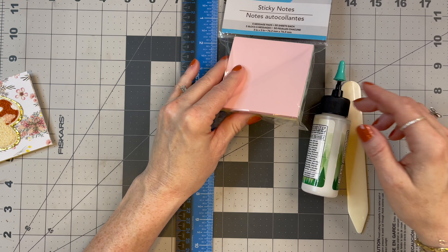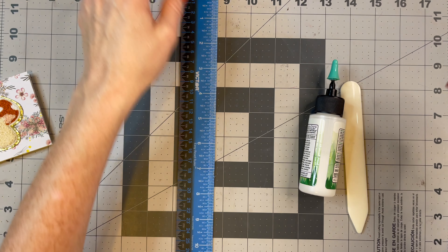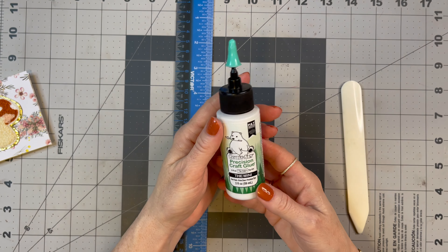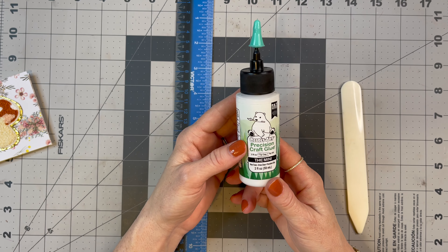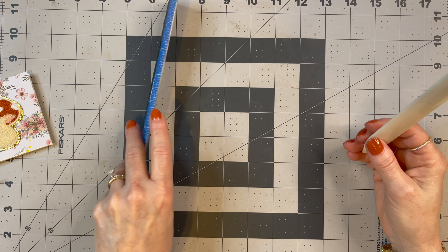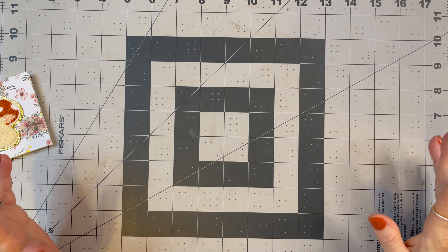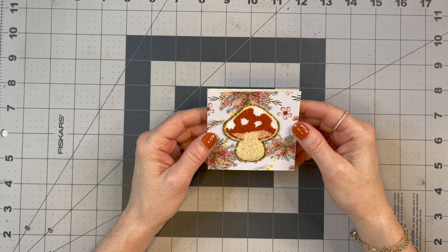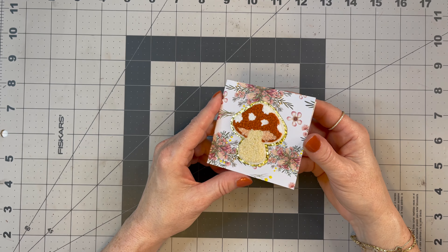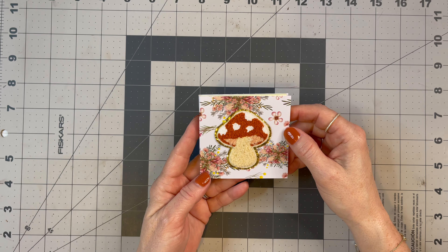What you're going to need is some of these little sticky notes from the Dollar Tree — you get five pads for $1.25. You'll need a ruler, some glue — I'm going to use my Bearly Art glue — a scoring board, a bone folder, and just some paper of your choice. It's totally up to you what you want to use, and I made a prototype to show you.